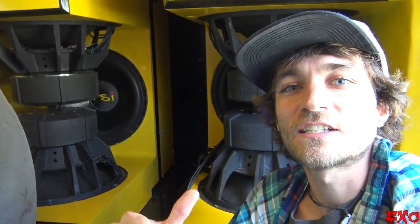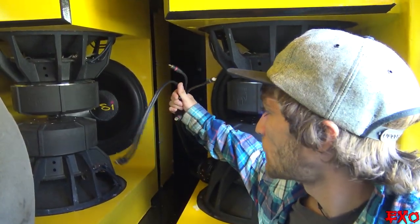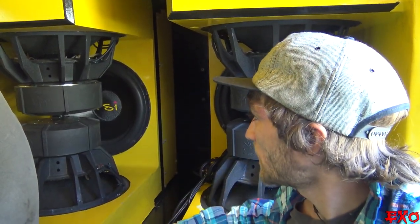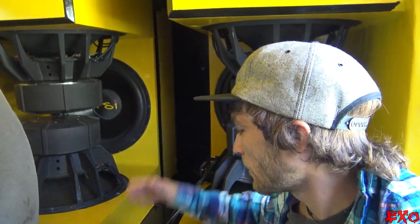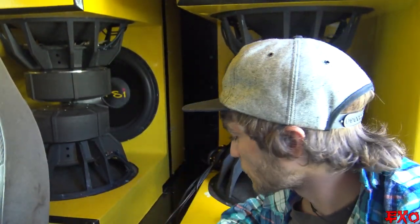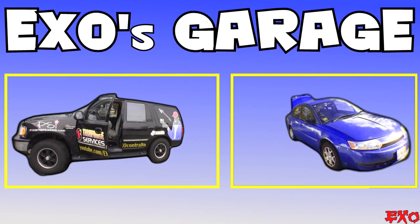Hey, what's up YouTubers? EXO coming at you here right in the middle of a messy, messy Frankenstein. We've got spare wires and stuff lingering everywhere because we are right in the middle of so much stuff with this install. So I figured I'd just take the pace down a little bit and come at you guys with a slow-going EXO update — going through everything in Frankenstein from the subs, the alternators, the speakers — and then update you on the ION because we've got some really surprising and awesome news about Little Blue.